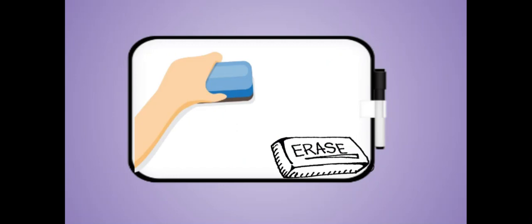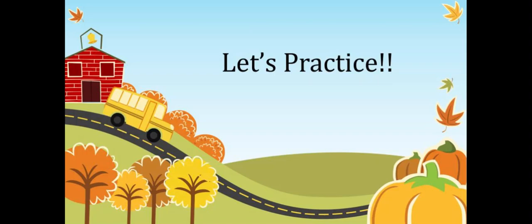Erase. Now let's practice. Look at the amount of objects you see on the screen. Draw that many. Add one more. And write the number.